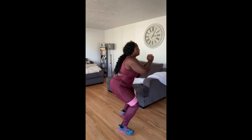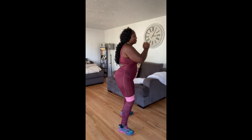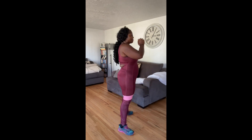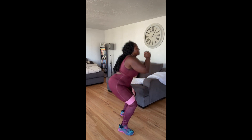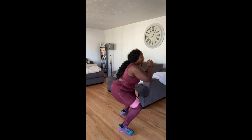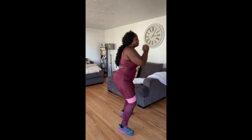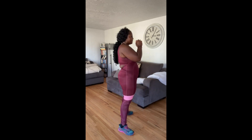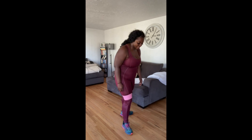One, two, three, four, five, six, seven, eight, nine, ten. If you notice, when I was coming back up I was squeezing my glutes, squeezing my bum, because you're trying to get a tight bum. All right, let's turn to the front and do 10 facing forward. Remember your stance — you got this!